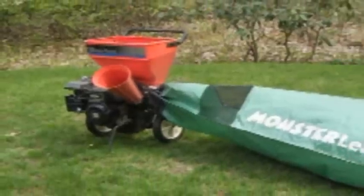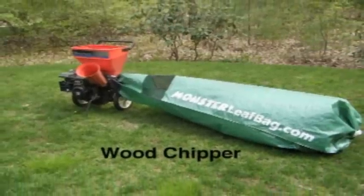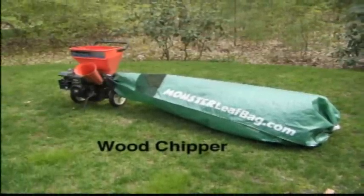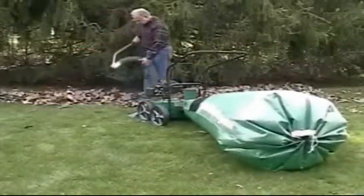Attach it to your wood chipper or shredder to neatly collect huge volumes of wood chips, easily transferring them to trailers or trucks, or dispense from the bag to mulch flowerbeds or vegetable plots.